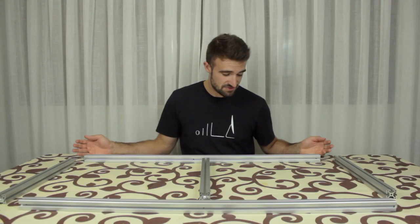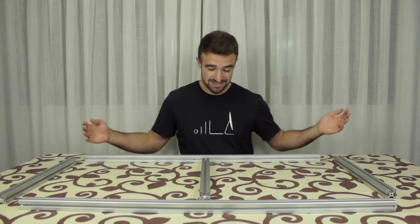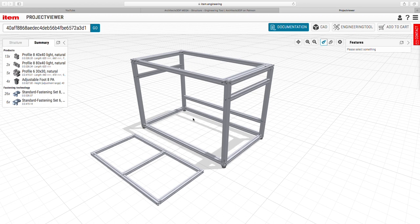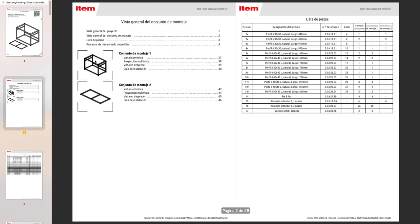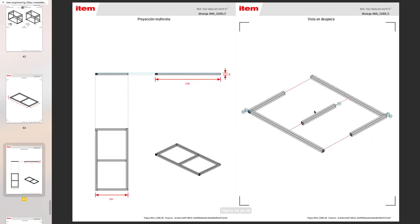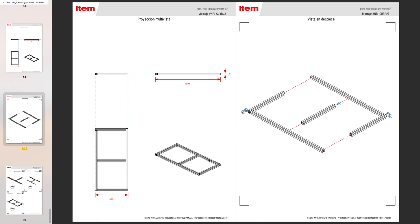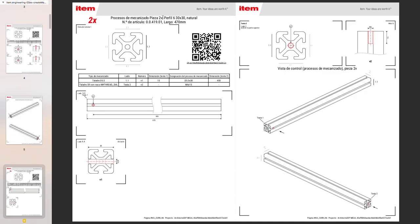Here we are in the living room. I have prepared all the profiles and connections to build the print bed that is going to go up and down in the z-axis, according to the PDF document generated in the ITEM engineering software. You can download it from the link in the description. As you can see, it's going to be this piece right here, and in the next pages you can see all the necessary profiles to assemble it. Each profile has a unique code that describes all the mechanisms made — for example, this profile with code 2V is detailed right here.